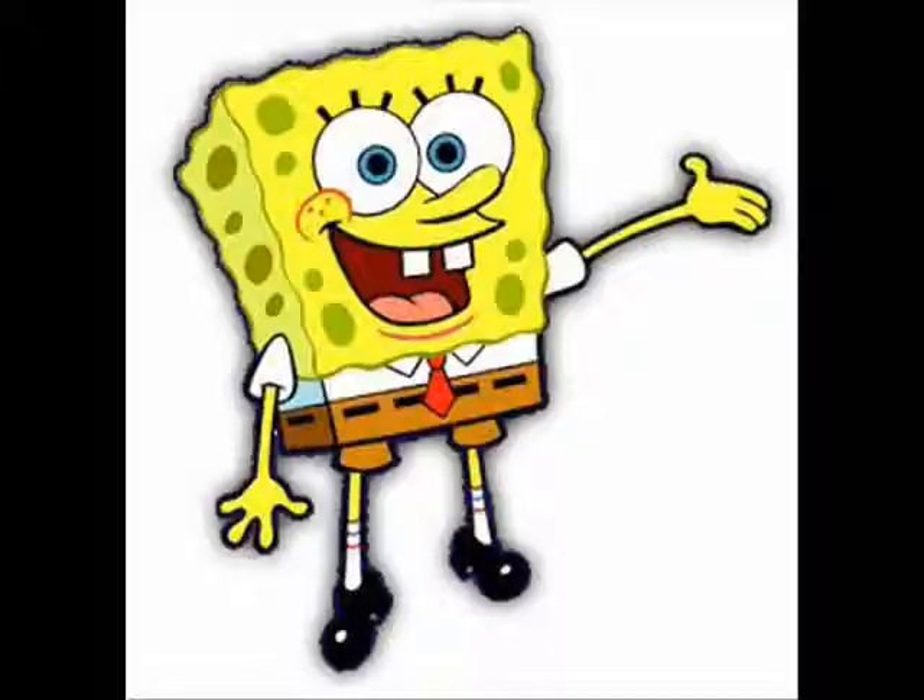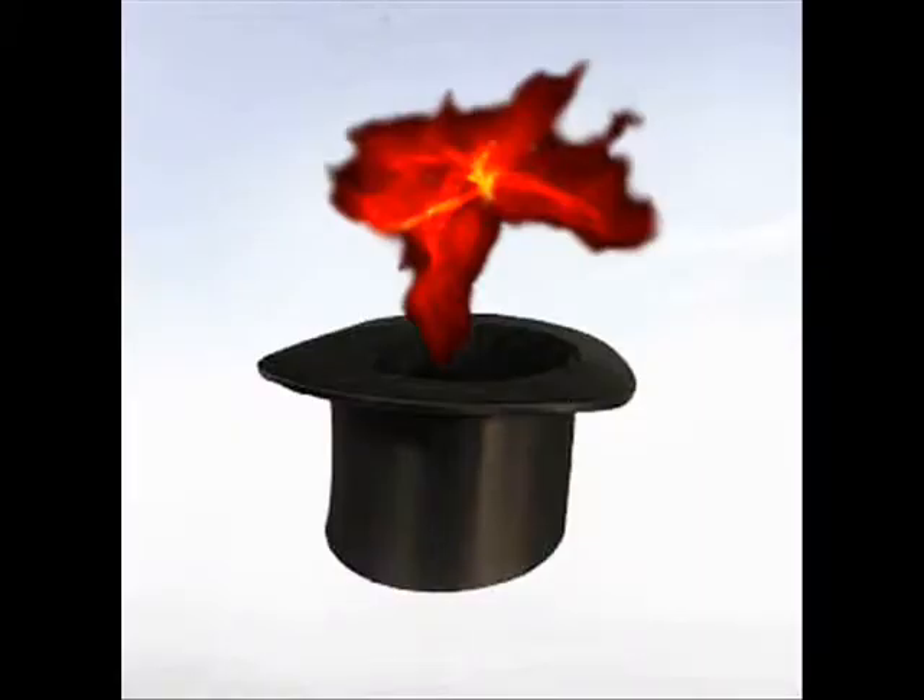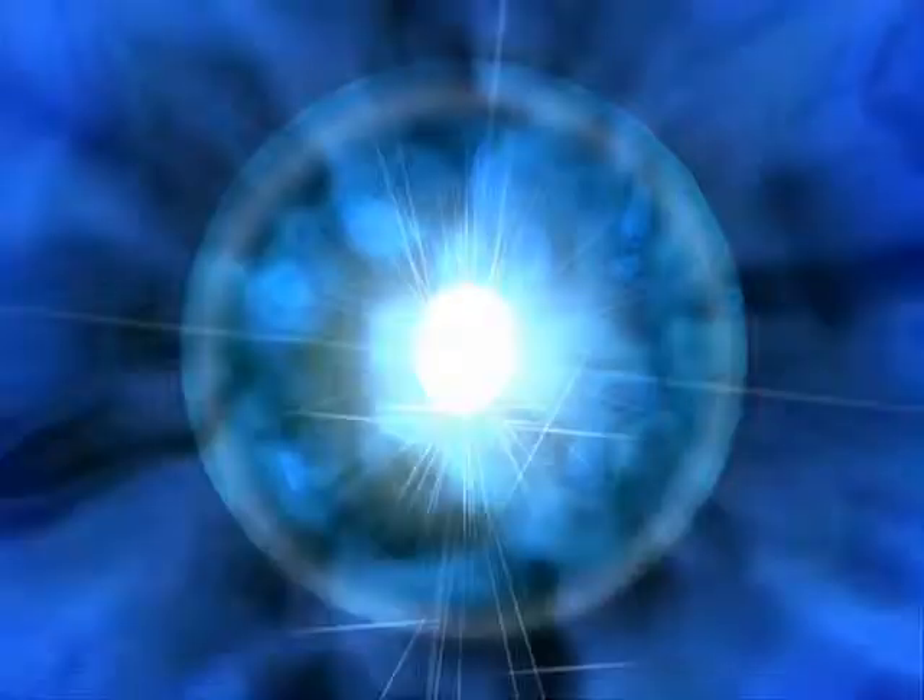The ShamWow! What is this you may ask? Well, it's like a sponge, a towel, and happy elf magic fused into this unstoppable material.